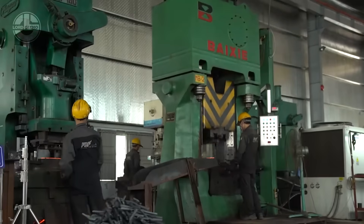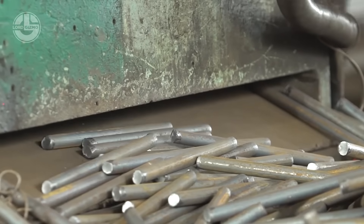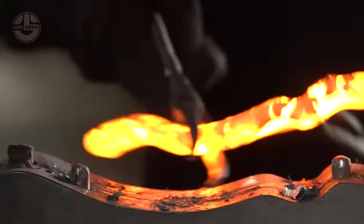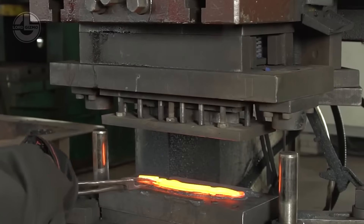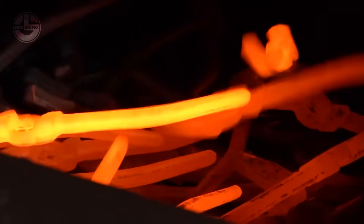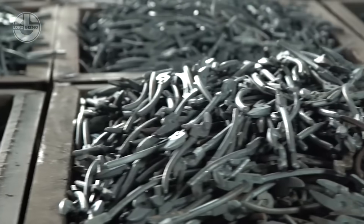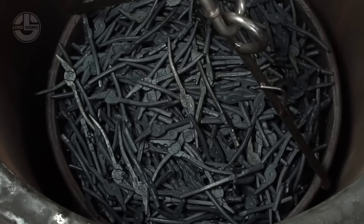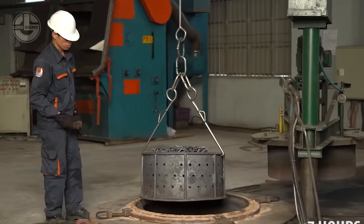Ever wondered how those rock-solid electrical pliers in your toolbox are made? It all starts with high-carbon steel rods, heated to a scorching 1,200 degrees Celsius, making them red-hot and malleable. These glowing metal pieces are then forged under massive hydraulic presses, shaping them into the rough outline of pliers while boosting their strength and durability. The pliers then go through heat treatment, where they're reheated and rapidly cooled, making them tougher, harder and wear-resistant.